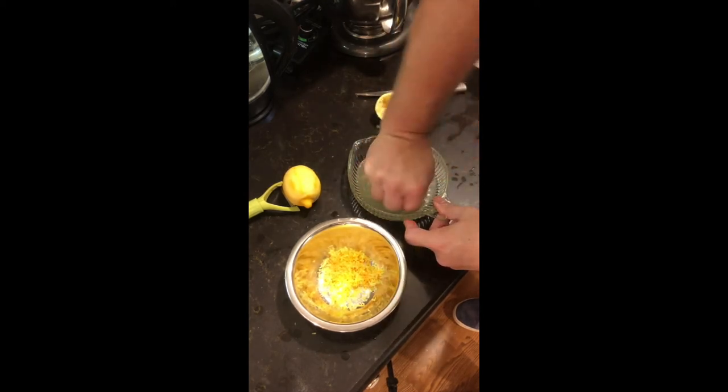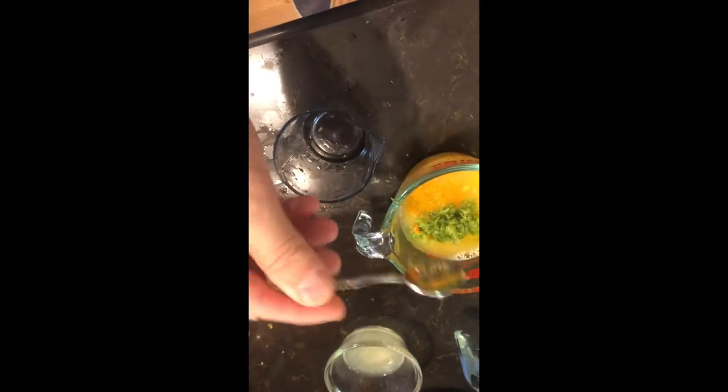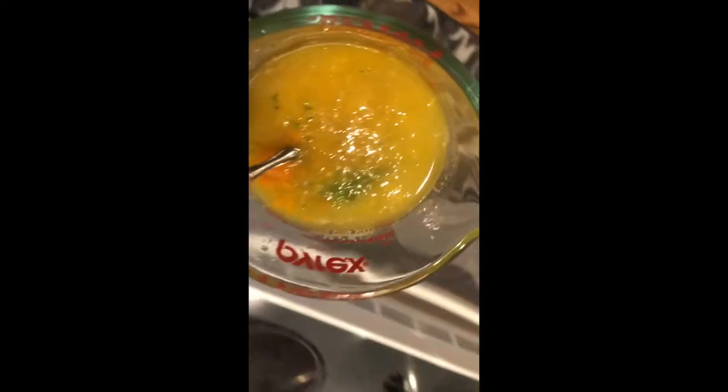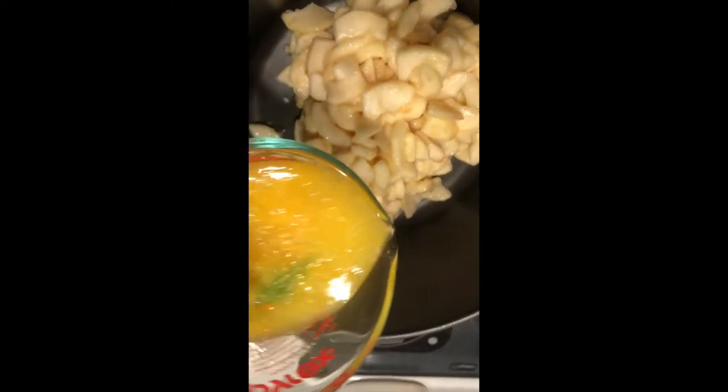While we're doing this, we're going to need to water bath our preserves, so you'll want to start a pot of water — you'll need a pot that you can put your jars in and be able to cover them with water. I used a half cup of orange juice, one-fourth cup each of lemon juice and lime juice, and a heaping teaspoon each of the orange zest, lemon zest, and lime zest.